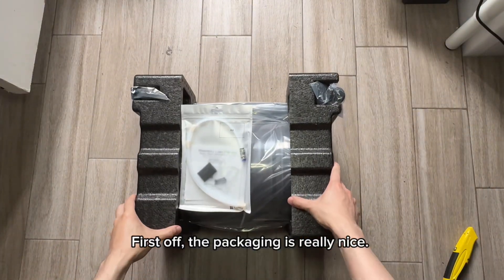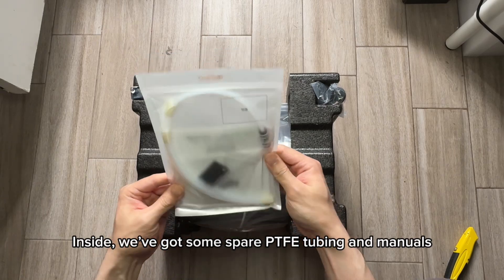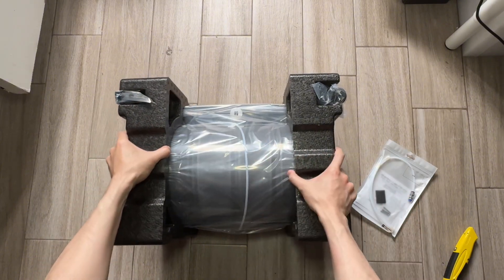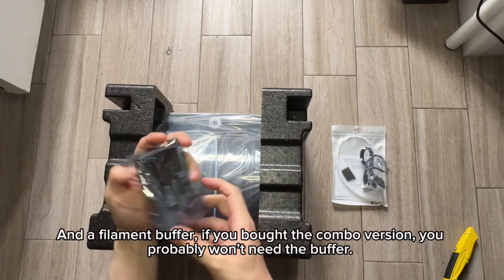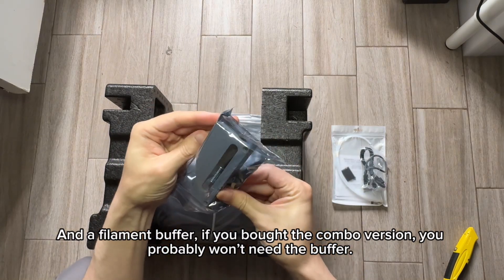First off, the packaging is really nice. Inside, we've got some spare PTFE tubing and manuals, some cables, and a filament buffer. If you bought the combo version, you probably won't need the buffer.